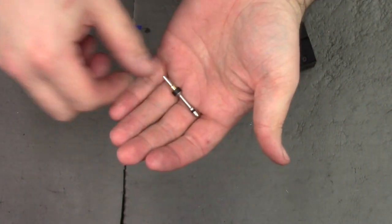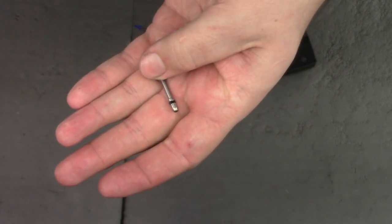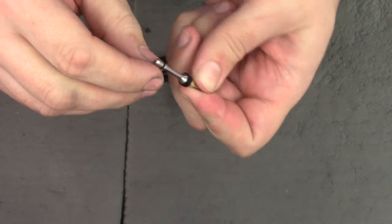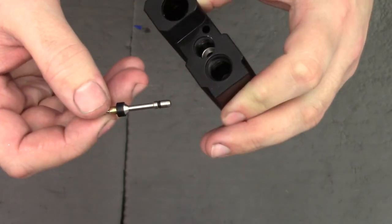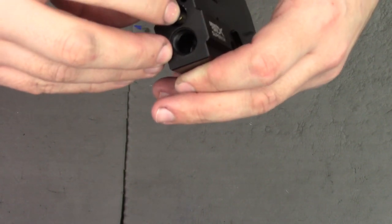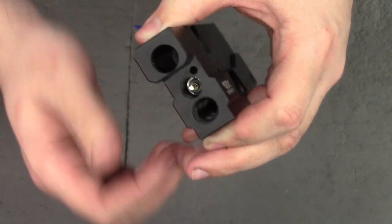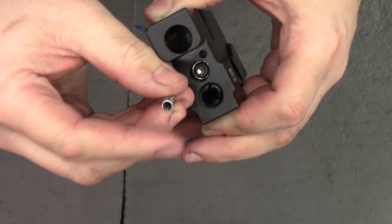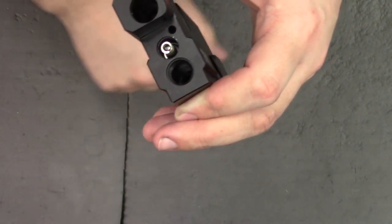Next up we can put the valve pin in, and just add a little silicone oil to that O-ring at the front, wiping off the excess with our fingers. Make sure the valve's nice and clean — no particles or anything on the valve itself. Place it in there and push it home. Once that's in, we can place back the valve return spring. I've given the ends a bit of a polish up so it just works a little nicer.